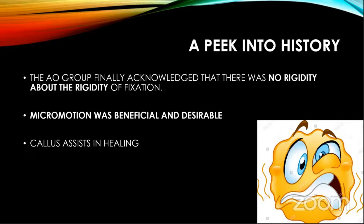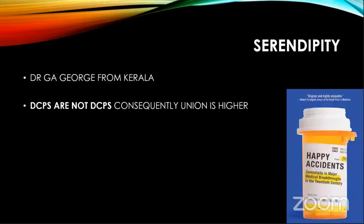Till then, absolute rigidity — suddenly micromotion came into being. An interesting line, famous among result surgeons, was quoted by Dr. J. George from Poland. He said that the DCPs in the subcontinent are not good enough to be called DCPs. Most of his patients had micromotion in the DCP, which ideally is not recommended. Yet his union rate is very high because of that. That is serendipity.